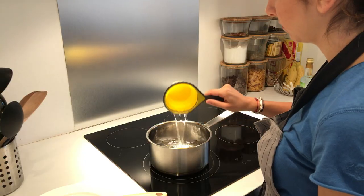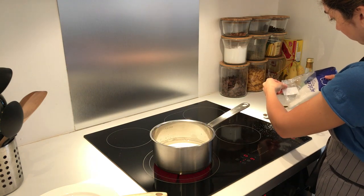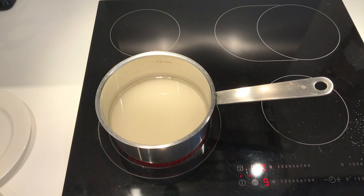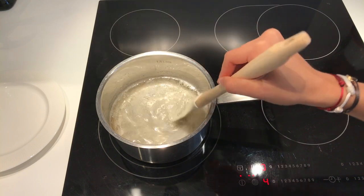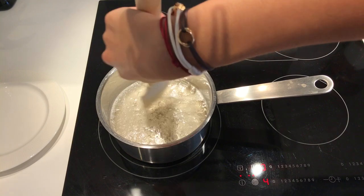So let's get started. In a saucepan, add one cup of water and two cups of sugar. Bring them to a boil, then simmer until all the sugar has dissolved. Make sure to scrape down the sides to avoid any sugar crystals from forming.